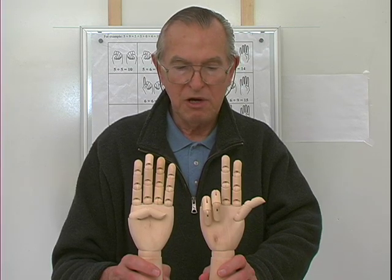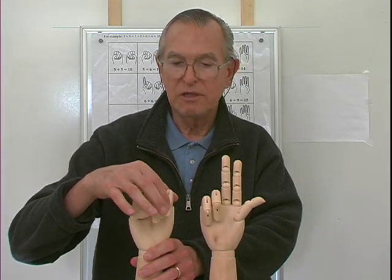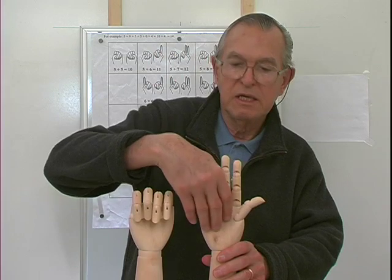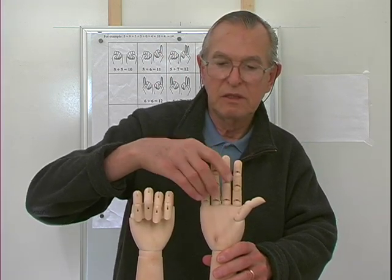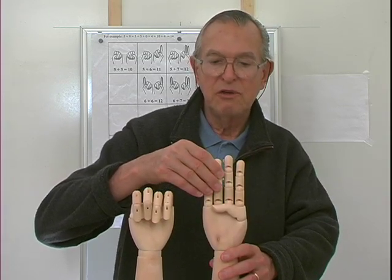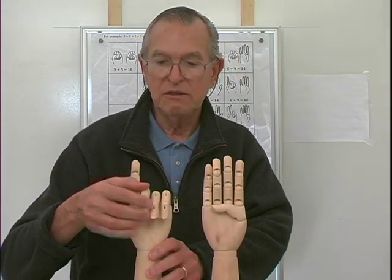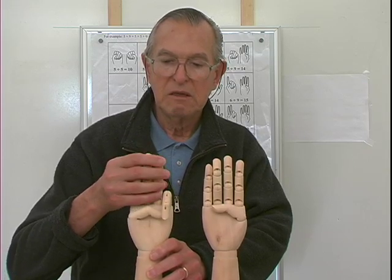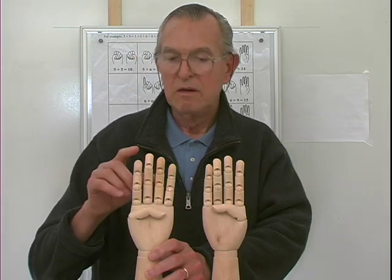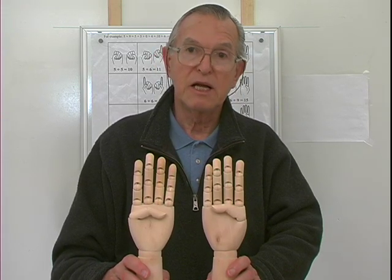That's it with the eights. So let's try nine and nine — that's the last one. Here's eight: raise these two fingers and close this one, close the thumb. So I have four fingers extended: six, seven, eight, nine. I need four fingers extended here for nine and nine — six, seven, eight, nine. Four and four is eight. So nine and nine is eighteen.